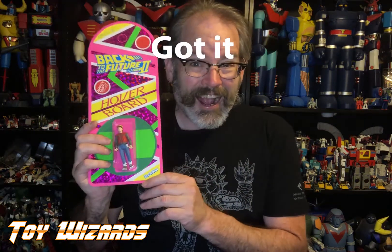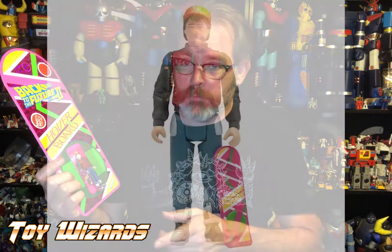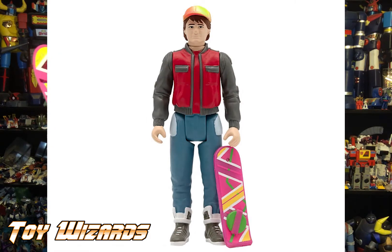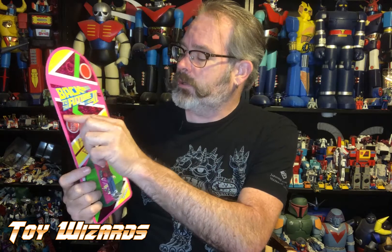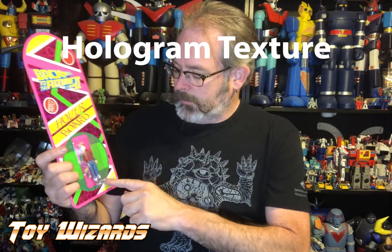The new Marty McFly figure looks great, his hoverboard looks great. I love there's even a little sticker here that says 'Marty McFly Action Figure.' I just love the fact that they got that little print on there — there's no Mattel logo obviously, but wow, just wow.